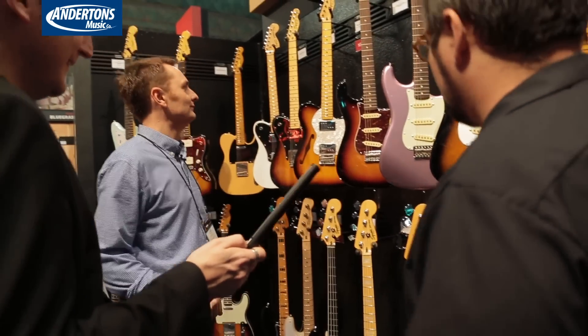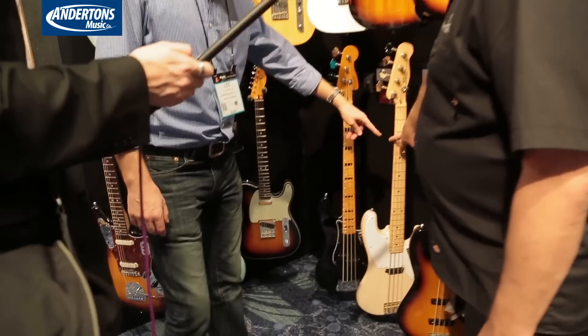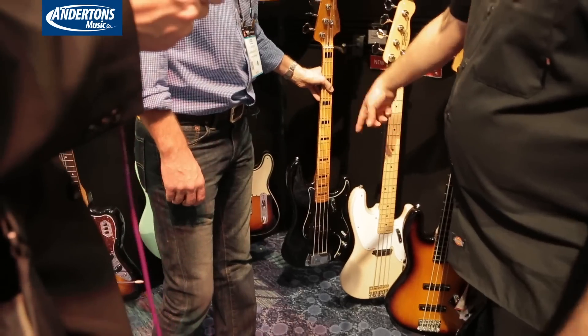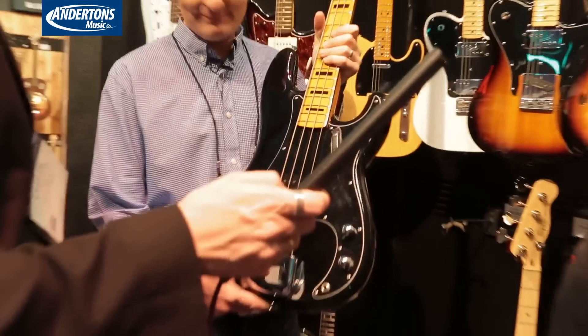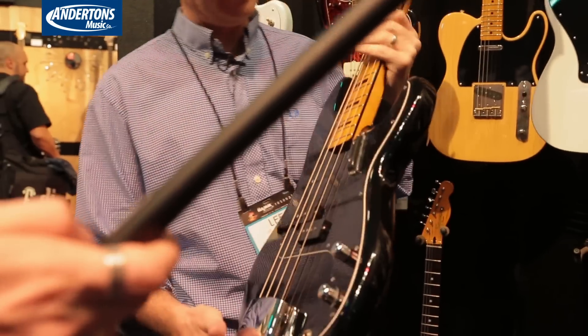Moving on — still on basses. Over here we have a new color for the Precision Bass, and then a brand new bass here: a 70s bass with block inlays and maple neck. I love the bridge cover. Enough chrome! The tint on the neck just gives you that authentic vibe.